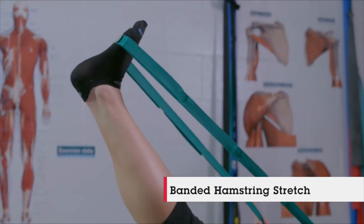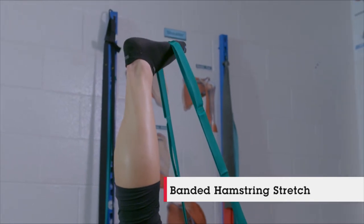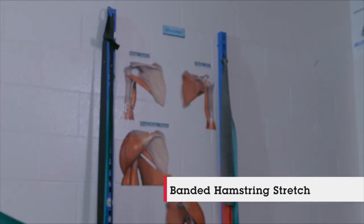Nicole is going to be going through a banded hamstring stretch. She's going to bring her leg up nice and straight all the way to the end range of motion, hold it for a couple seconds, and then come right back down. She's going to go through that about five to ten times before switching to the other leg.